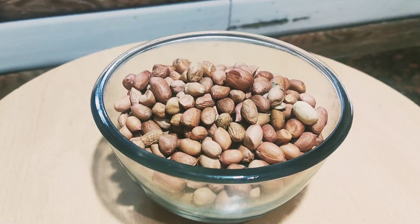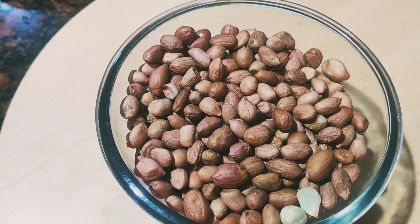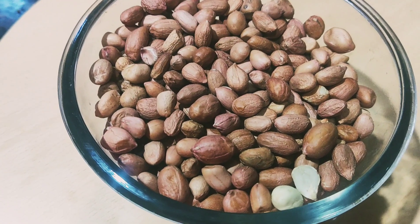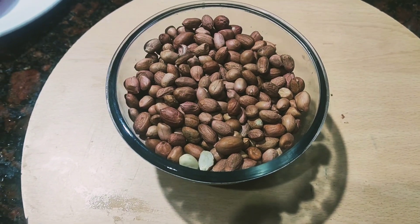Hi friends, welcome to Dottathil Kitchen. Now I'm going to give you a great recipe. I'm going to make peanut butter with peanut butter. That's the recipe. I'm ready to make this recipe.